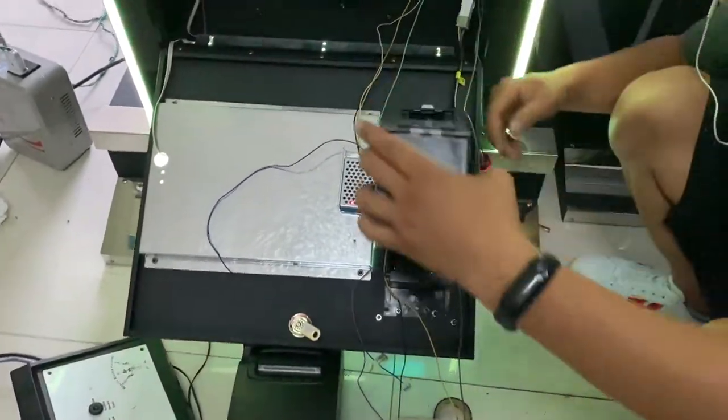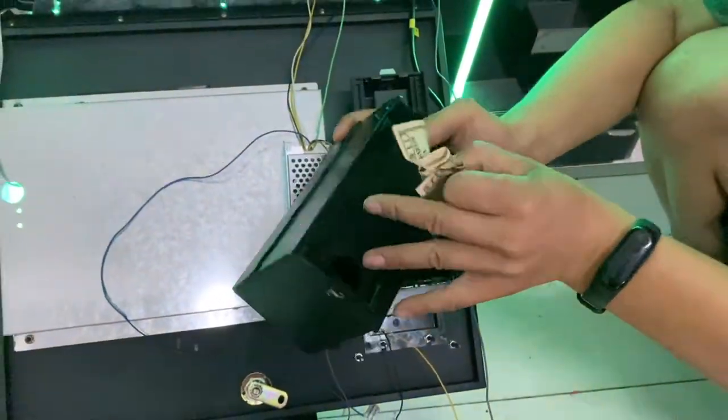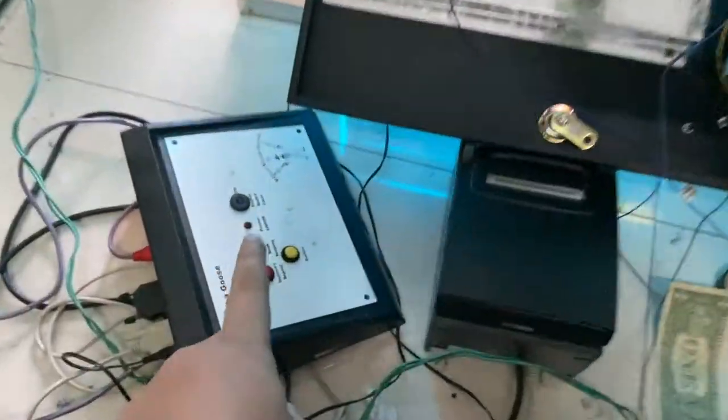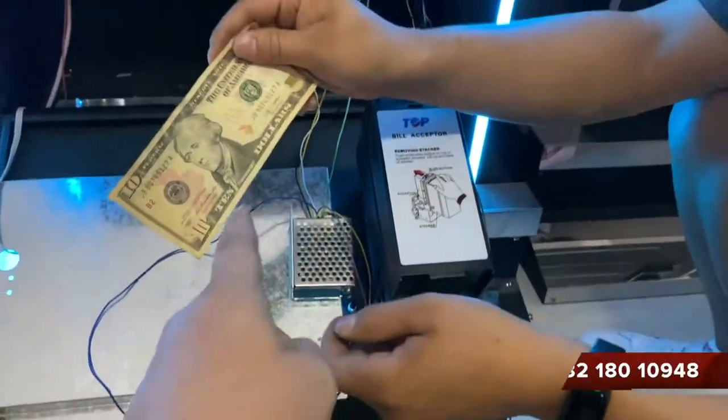Let's take the $10 bill first. Let us test. This is the Musa Goose pictures, and then this is $10.